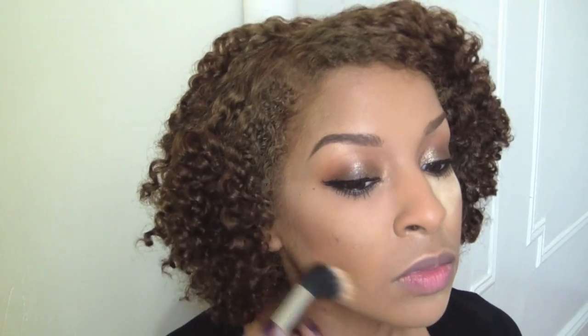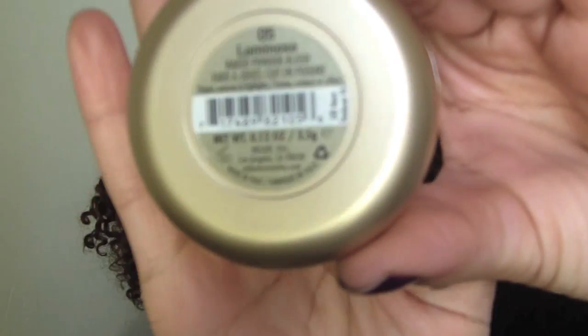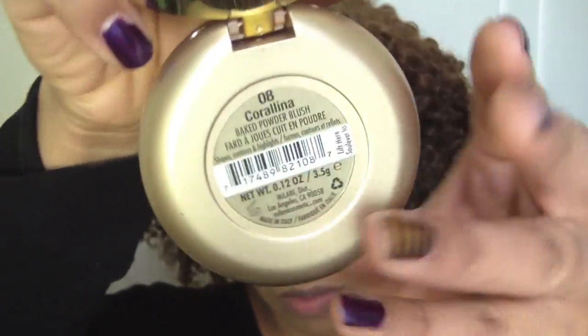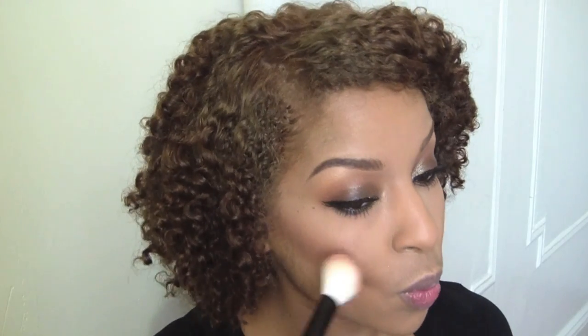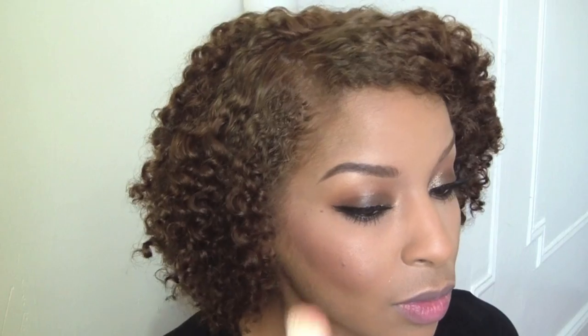This bronzer is Revlon's Photo Ready Bronzer and it's absolutely gorgeous. A lot of bronzers don't show up on my skin especially from the drugstore, and this works amazing. Sweep off that excess powder. And I'm going to use this Milani Baked Blush — I absolutely love this. This is Luminoso and I'm going to use it as a blush highlight. This one is also great if you're a lot darker than me, it will look gorgeous on you all summer long. You can find a review for these blushes on my blog.